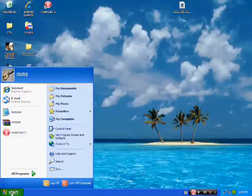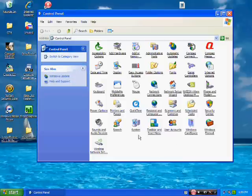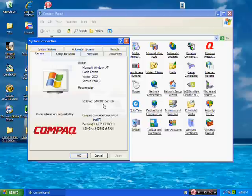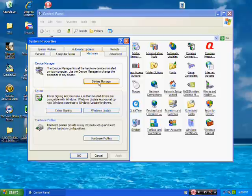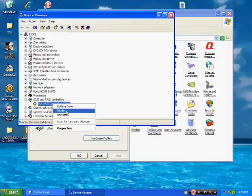Before you install the drivers, go to Control Panel, System, and Hardware, then click Device Manager. Then scroll down where you see SCSI in the RAID Controllers. Click on that and disable that.